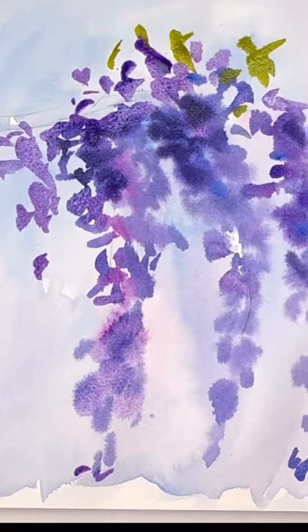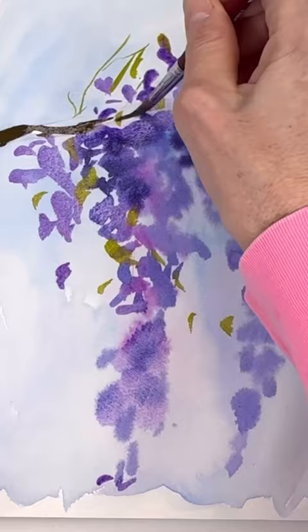Adding in the chartreuse green leaves, still using the filbert brush. Filbert brushes are great — they're so much fun to play with.